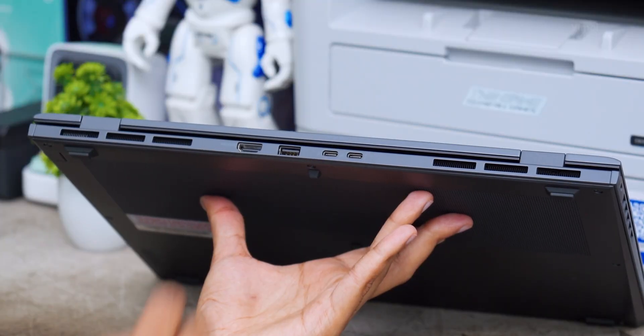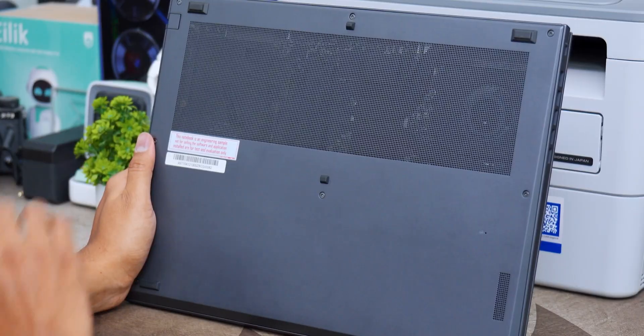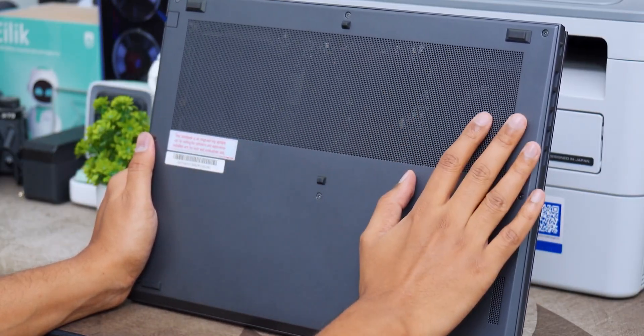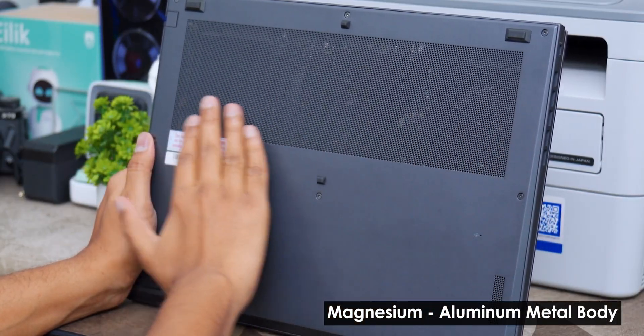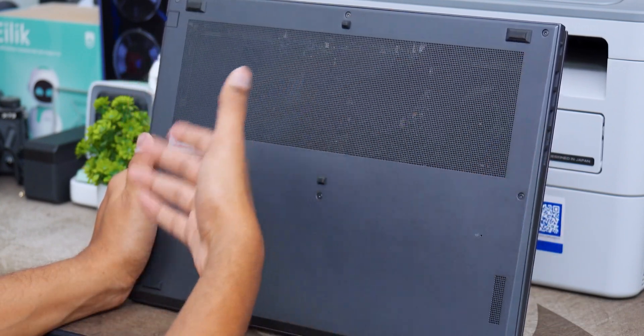Decent connectivity ports that will get your day-to-day job covered. The only thing I felt was — I wish it had one more USB Type-A port. If you're using wireless peripherals like a mouse or keyboard, you don't have a spare USB port to connect storage devices. The bottom profile features all metal body with plenty of cutouts and vents for the cooling system, and rubber foot pads on all the corners.